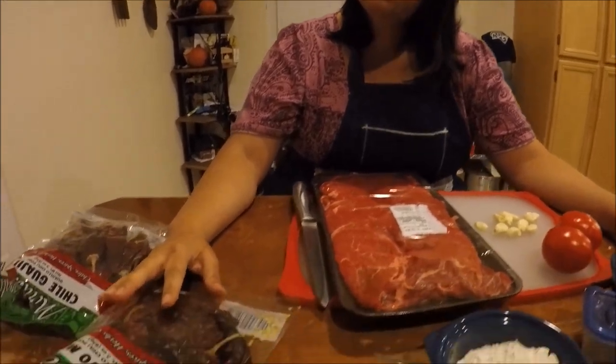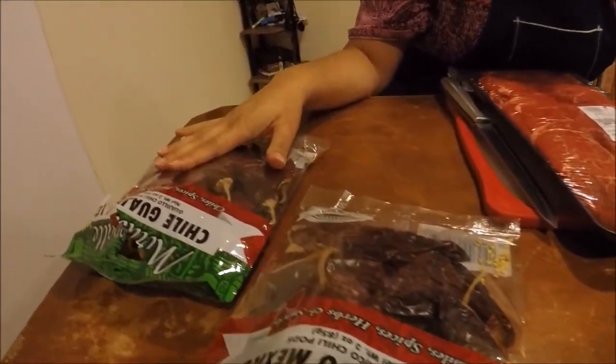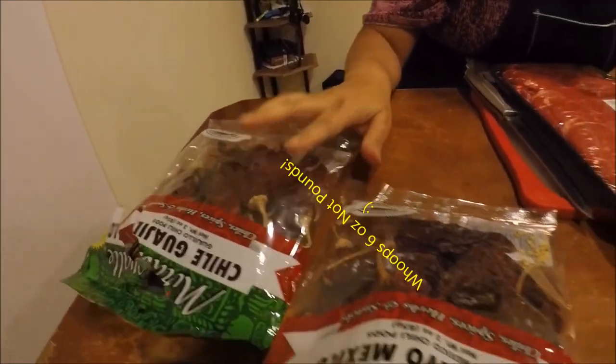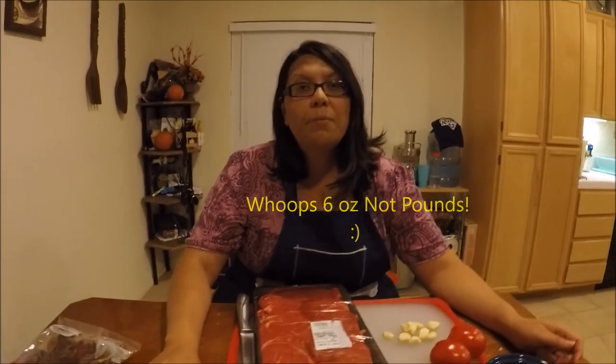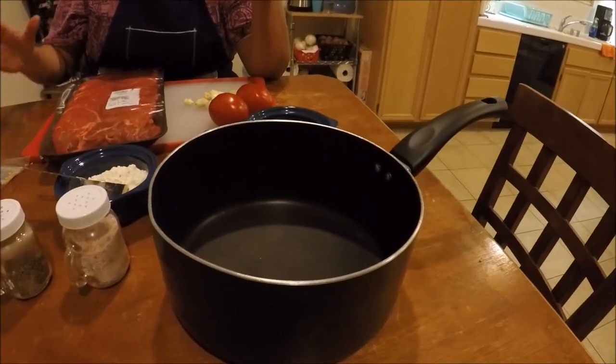For this you're going to need some New Mexico chilies and guajillo chilies. I have six pounds total — three pounds a piece. What I'm going to do is clean these out, take out the seeds and devein them, then put them in this pan to boil. While they're boiling I'm going to cut up the meat.